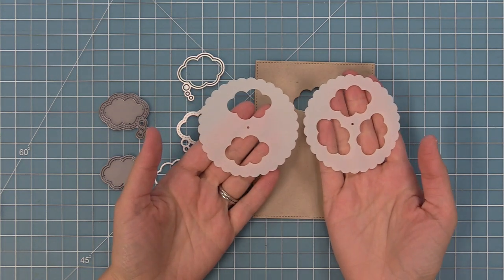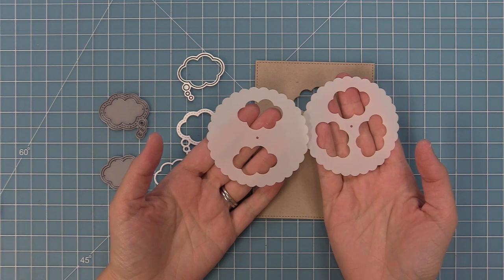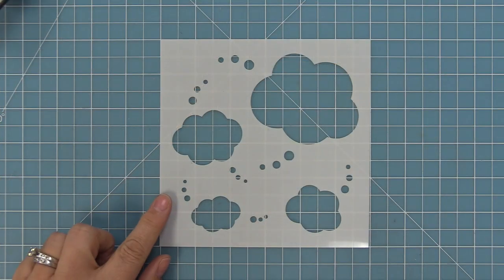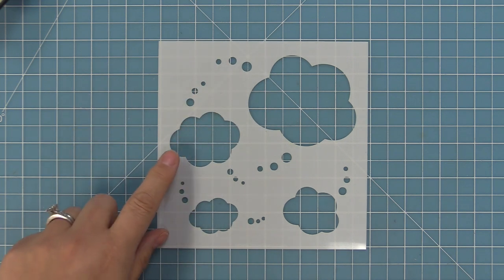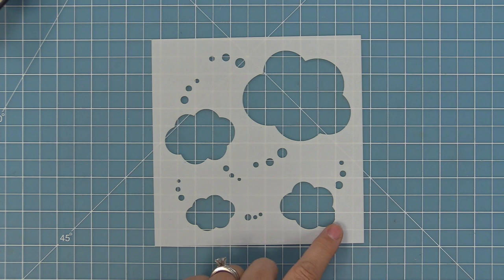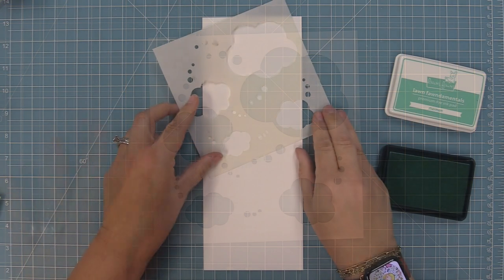We have these templates to help you with stamping on the wheel, and we're going to show you how to do this as we create a card later in the video. The last product we're going to show you today is our thought bubble stencil — it's so cute and fun. It has all these different thought bubble sizes and different trails going in different directions depending on how you want to style your card. We're going to go ahead and ink up this stencil to show you all of the different thought bubbles in it.